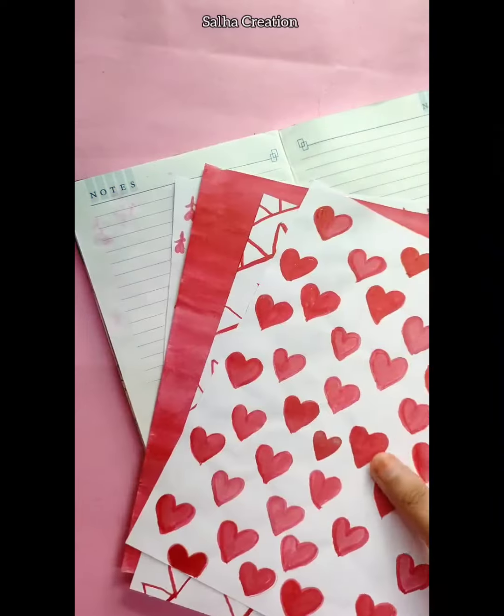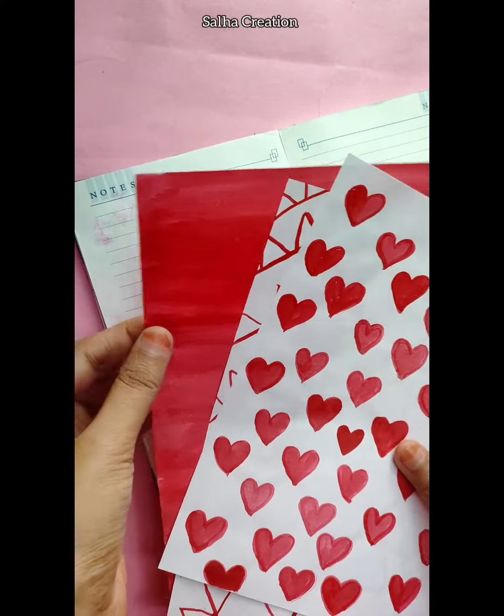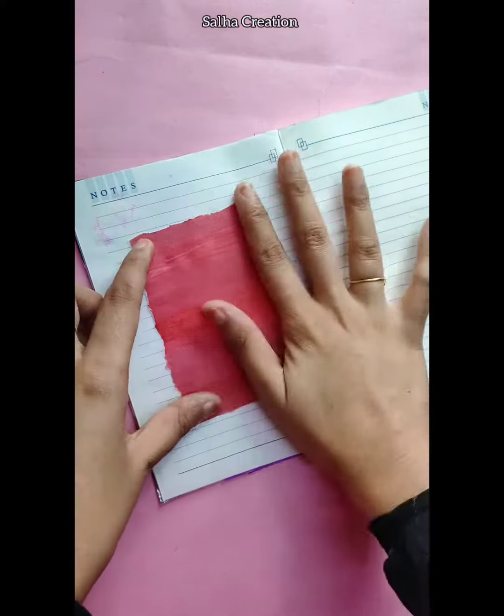Let us know in the comments about the red color theme. This pattern sheet is made by the red color paper.